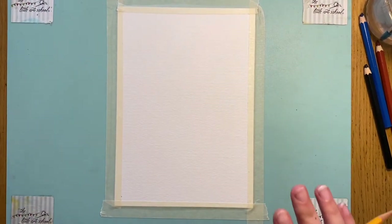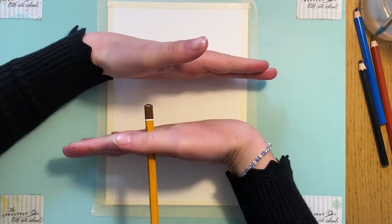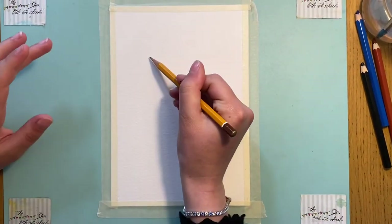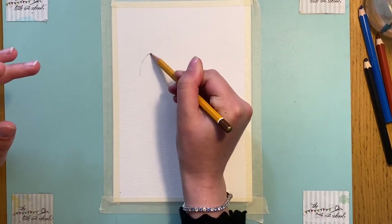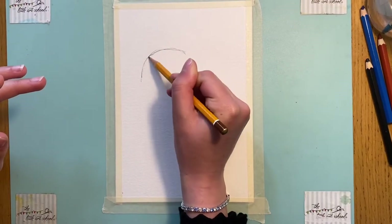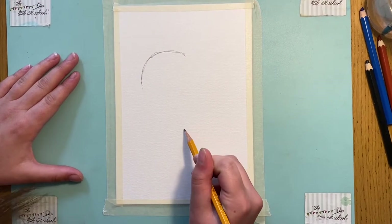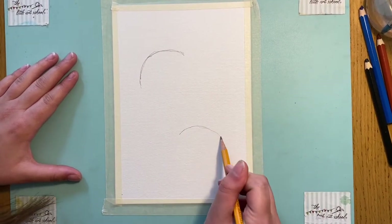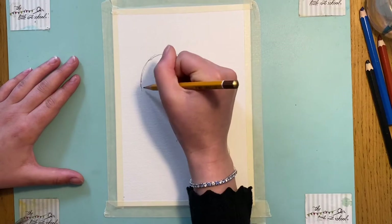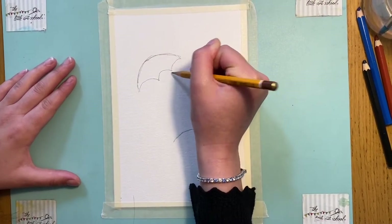When drawing these umbrellas, I'm going to think about it in thirds — one third here and one third here. I'm going to draw an umbrella here and an umbrella here, so they're on the third lines. I'll start with one here and just curve it around. You can make them as big or as small as you like. Then I'm going to come over here to do the second one, keeping it on the thirds, and join those up like so.